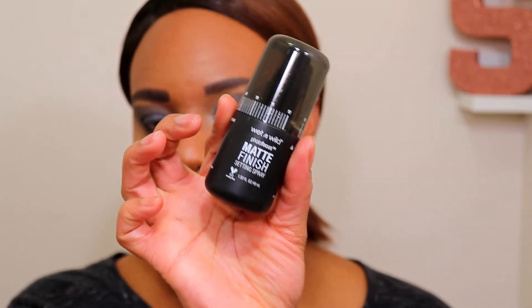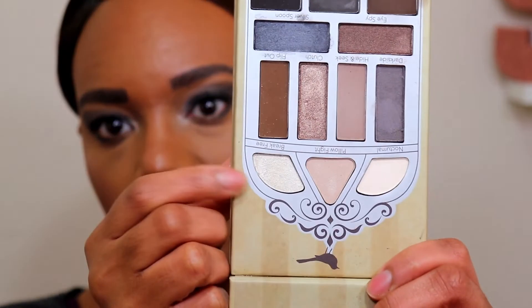I'm setting everything with the Wet n Wild Matte Finish spray. I love this spray — I've been using it every single day. I did a video, I'll link it up here — it was my full face of my cheapest makeup, and I used this just for that video and I've been using it ever since. I also put my eyeliner and mascara on but forgot to do my brow bone highlight, so I'm going back into this color with a little fan brush to highlight my brow bone.